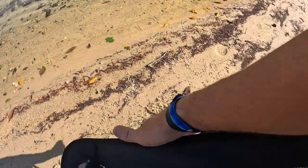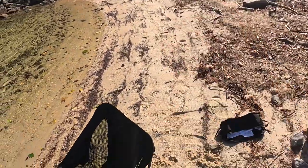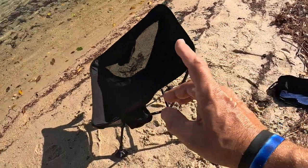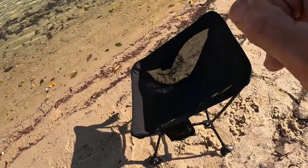You can put your phone or keys and stuff on this side, and this is a drink holder on the other side. This is one of those items that's great at the beach — right now I have it in the sand with the sand feet. You can put it up in the grass where you don't need that, or even on a hardwood floor with those rubber feet, which is very handy if you're hanging out at a buddy's house and just need to put a chair up real quick.